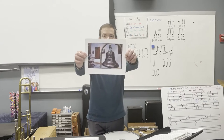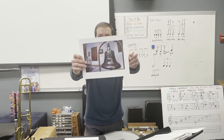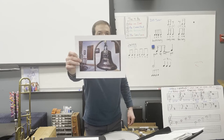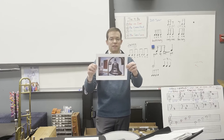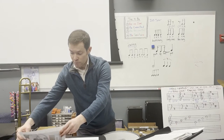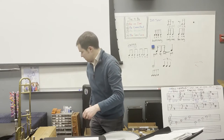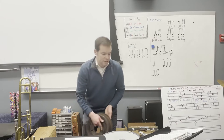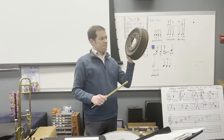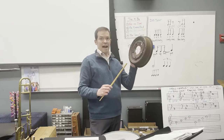Here is a picture of the Titanic's ship's bell. I believe there were actually multiple ship bells on the Titanic. For our version of Carpathia, we will be using something that sounds similar. This is what we call a brake drum — and yes, from an actual car.